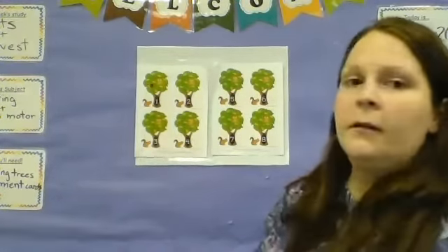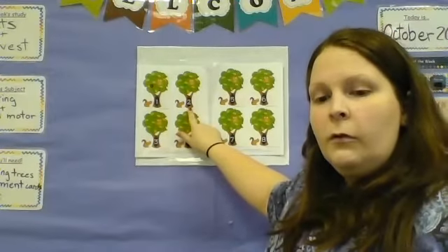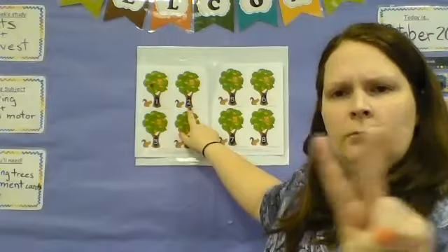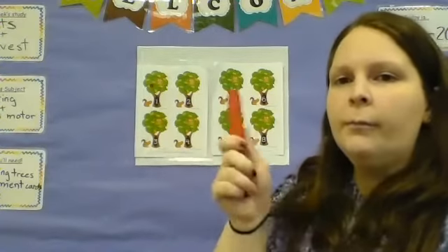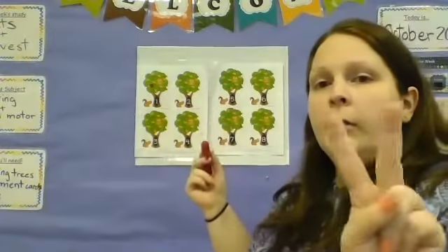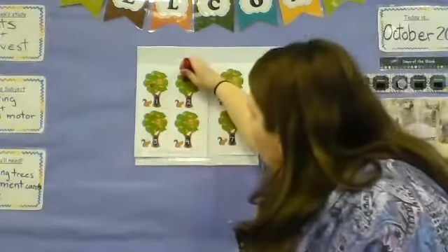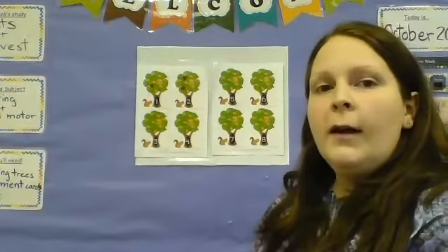Our next number is right next to it. What's this number? Two. One, two. So we'll take our marker, crayon, paint, whatever you're using — Play-Doh if you felt like it — putting two apples. One, two. Two apples on our tree.